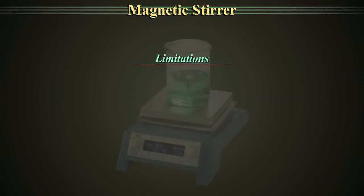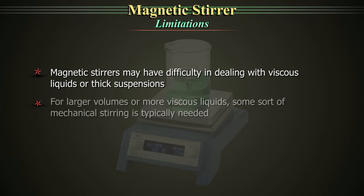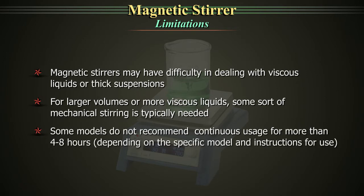Limitations. Magnetic stirrers may have difficulty in dealing with viscous liquids or thick suspensions. For larger volumes or more viscous liquids, some sort of mechanical stirring is typically needed. Some models do not recommend continuous usage for more than 4 to 8 hours.